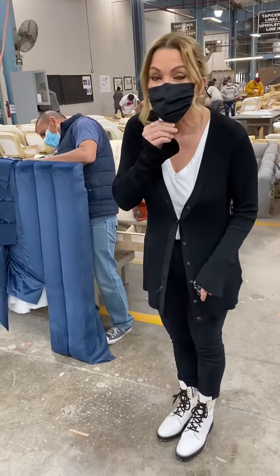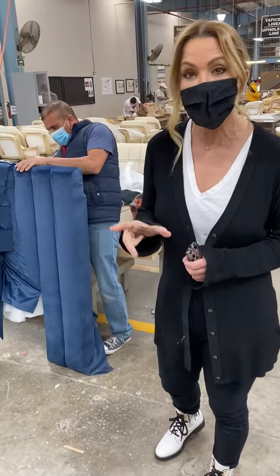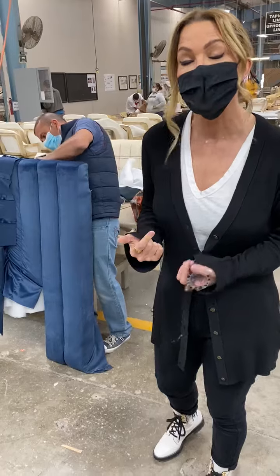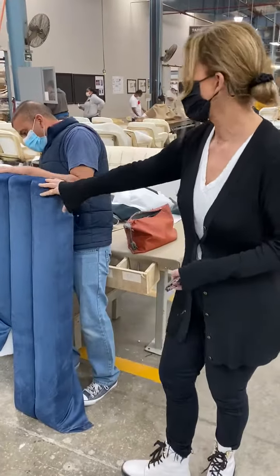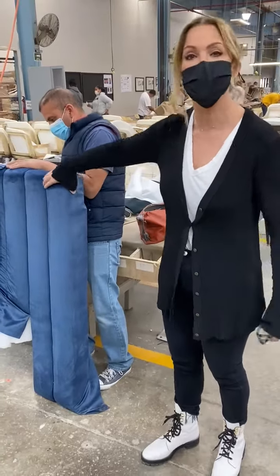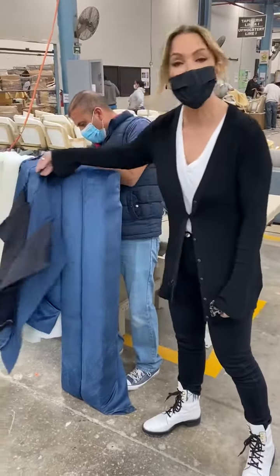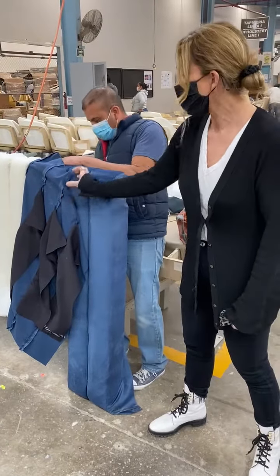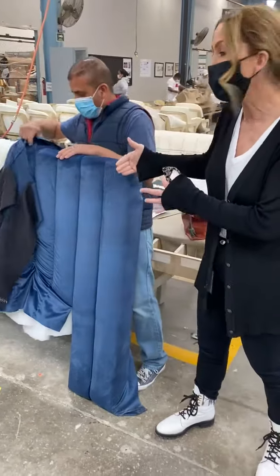I wanted to give you guys a little bit of information on the difference between channel tufting and quilting. If you'll come over here, you guys can see Trava who works for us. She's working on a channel headboard, and the technique for channeling is individual channels — we first sew the fabric and then we pull it through the foam.